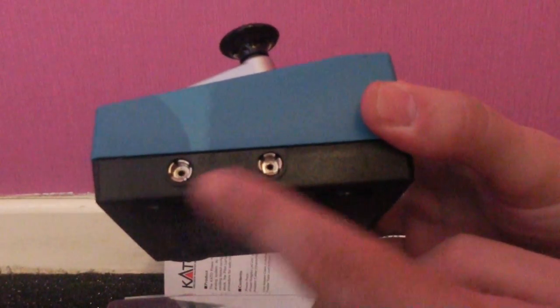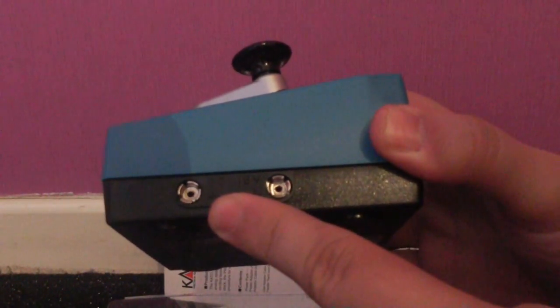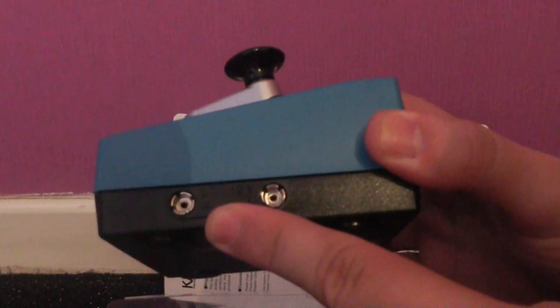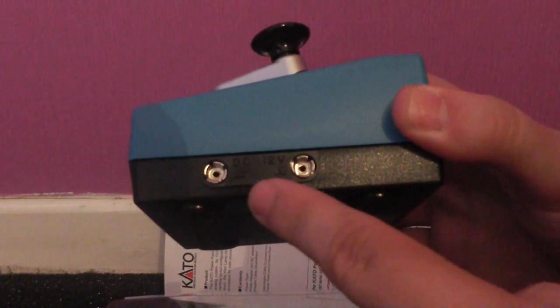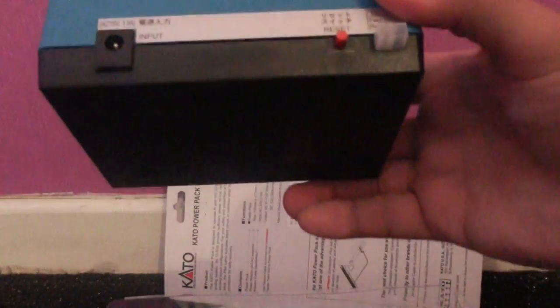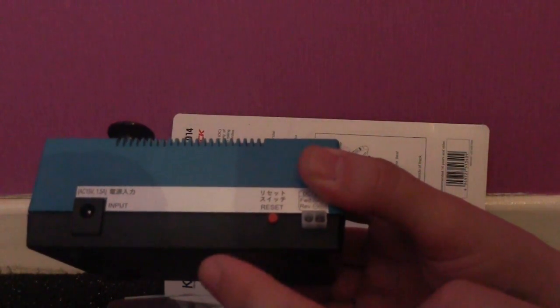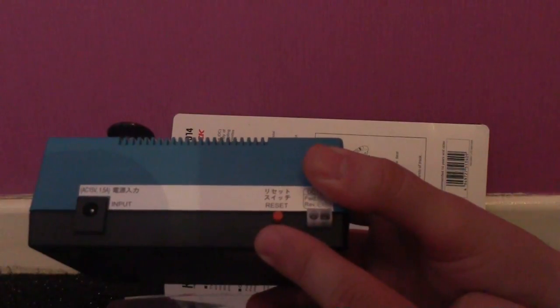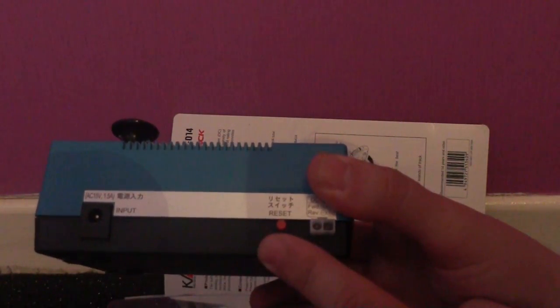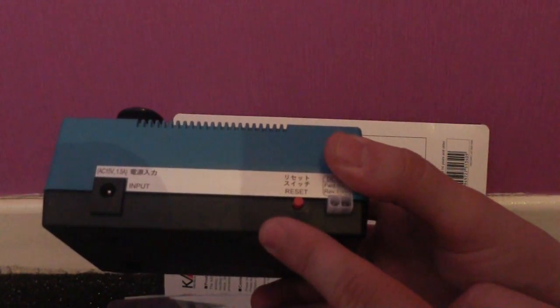You do have a fixed 12 volts DC power supply on the side, which would power your switches and signals, of which I will be working on a project in the future. This is the input from your mains power supply, the track output, and the reset button — this is just in case the controller gets overloaded or there's too much demand placed on the train controller.